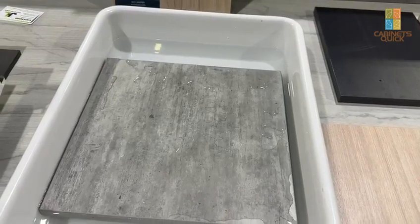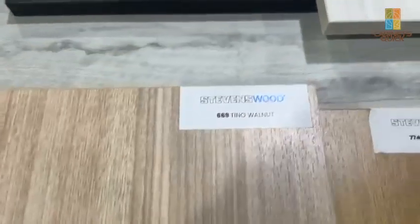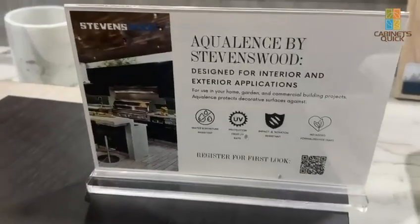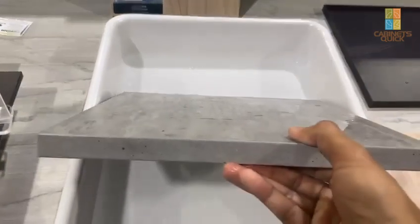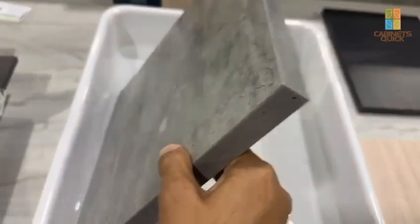We are at IWFS with Stevenson Wood — they are on Material Bank for all you designers. They made a new outdoor material with an exterior grade MDF core, and they put the finished material on the surface. The edge banding is put on with PR glue so the edge gets sealed.